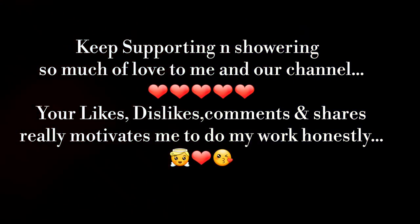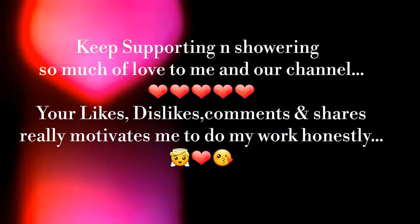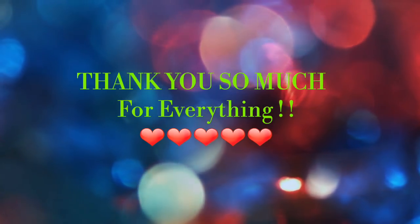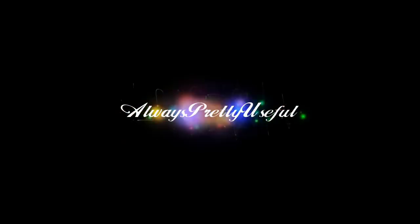I promise that I will always bring useful videos for you. You will get more motivation for doing this, and you will get a lot of ideas for your work. Thanks a lot for everything, and you can follow me on Instagram and Facebook page — the links are in the description box below.